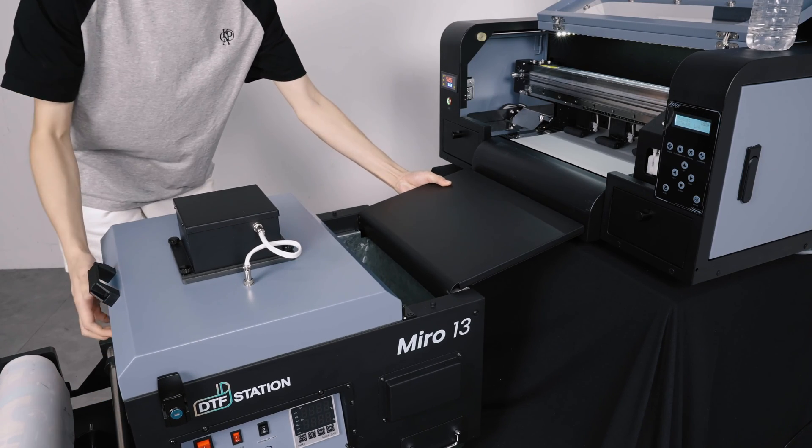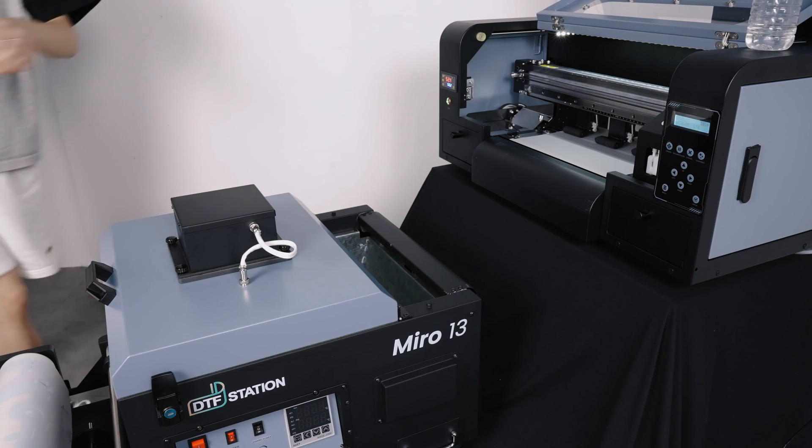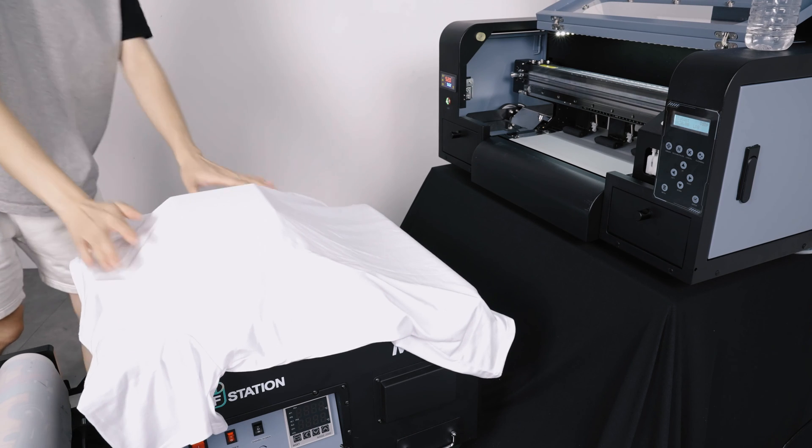After all maintenance has been completed, close the heating platen and cover the Miro with the cover sheet. That is it for today's video. Thanks for watching.